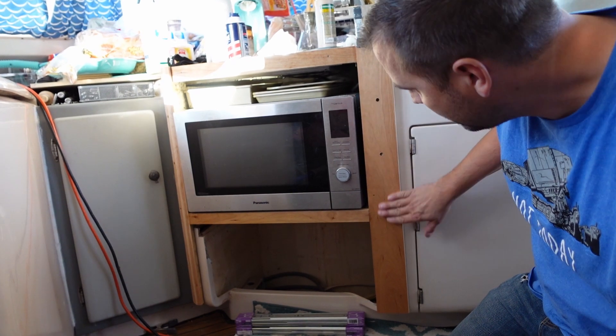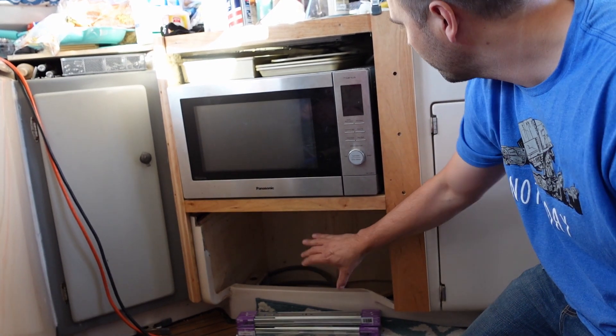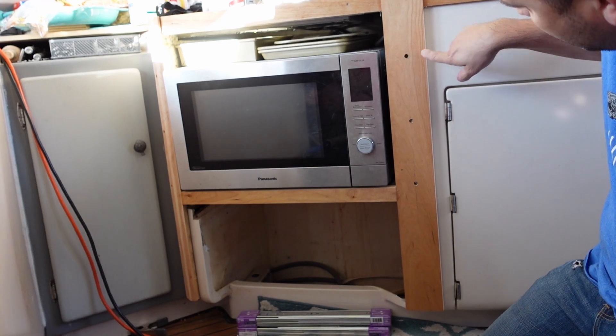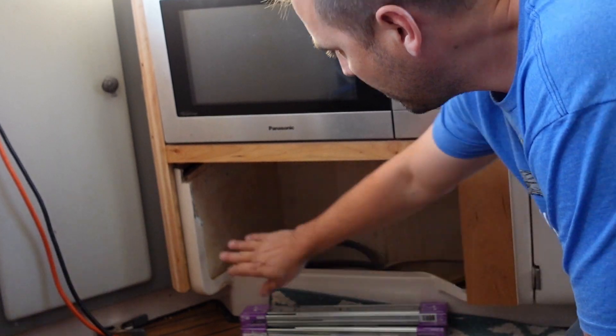I went ahead and made this frame and there's going to be two drawers down here now, so I'm super excited about that. I had to face screw into the existing fiberglass here, so we'll make some plugs to go in there. This guy is pocket screwed in. Next up is this area here — I need to trim that off.